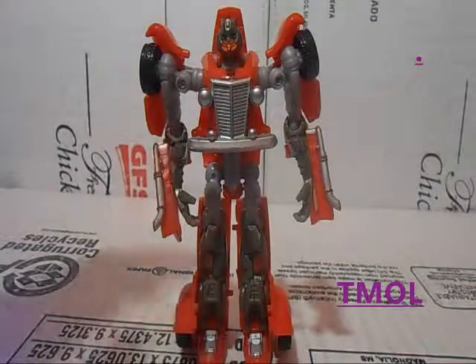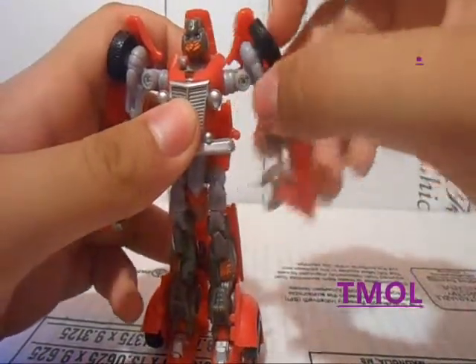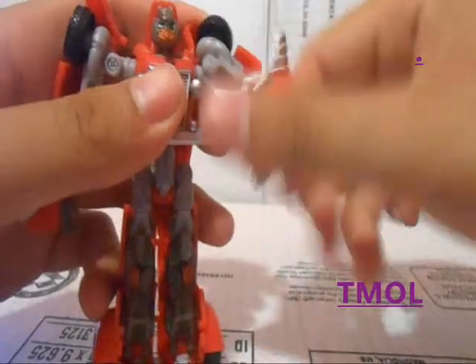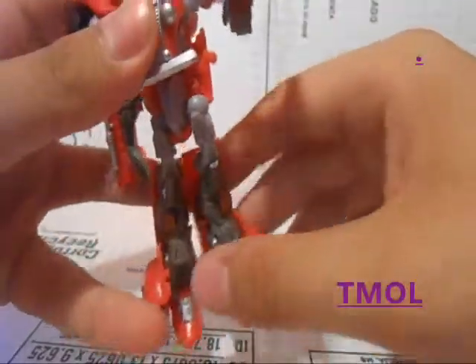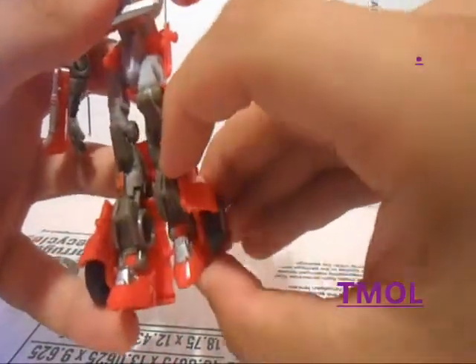Alrighty, so here we have him in his robot mode. Articulation-wise, he's pretty well articulated. That swivels right there, goes out and in, ball-jointed elbow, can rotate. Ball-jointed head joint, hinge thighs, legs can go forward, backward, out, in, knee joint bend, swivel above the knee, and the foot can bend forward due to transformation.